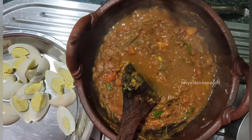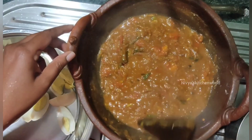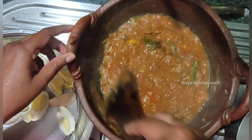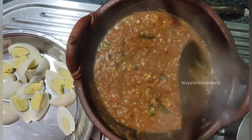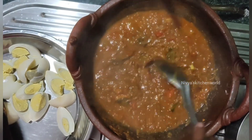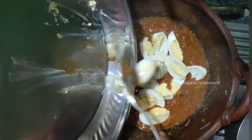If you want to make a curry, you can also make this curry. I cooked it for about 10 more minutes. I cooked it for 10 minutes total.